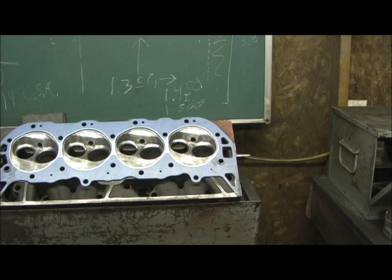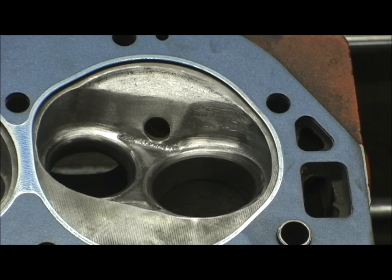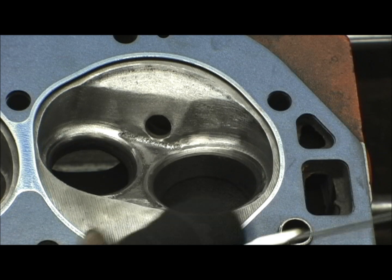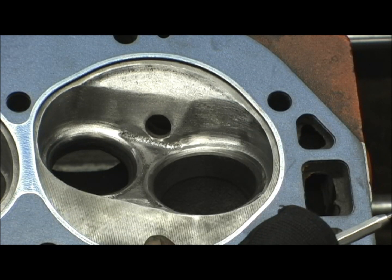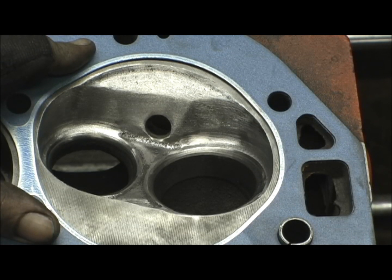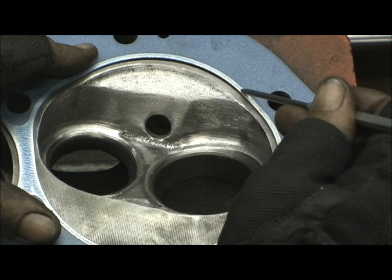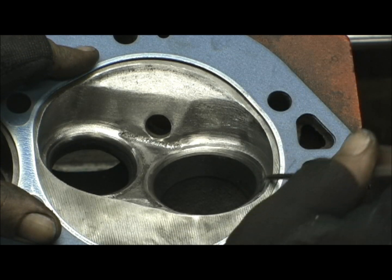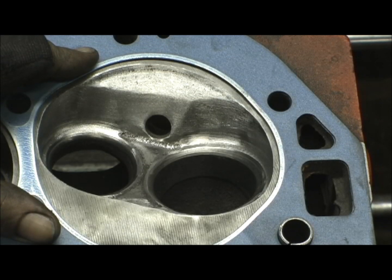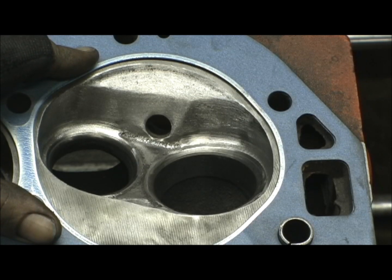One of the things I wanted to point out here is that if you'll notice on the combustion chamber — usually I go in here, this is a 454 gasket, I believe 4.350 or 360 bore, maybe even 380, I'd have to look at the papers. Usually I'll go in here and scribe the line and cut all the way over to the line, but I can't do that on this one because this is going on a 396.